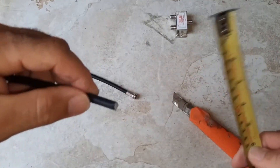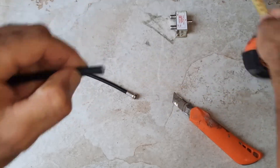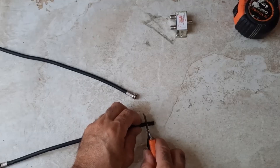Over here at the end, we're going to strip about 0.8 inches from one side — just 0.8 inches! Be super careful with this part, guys!